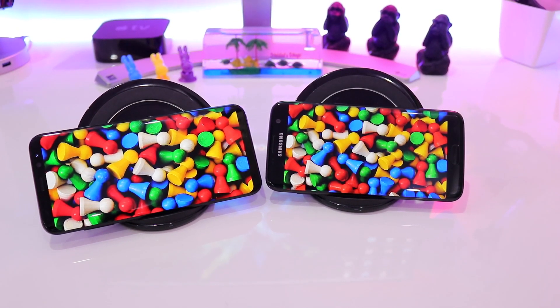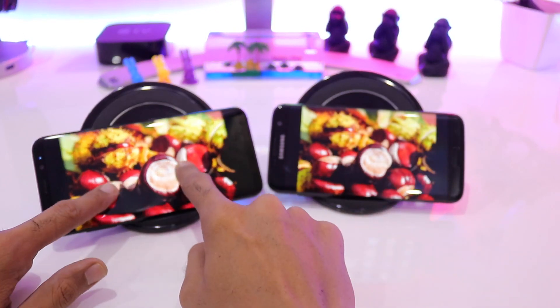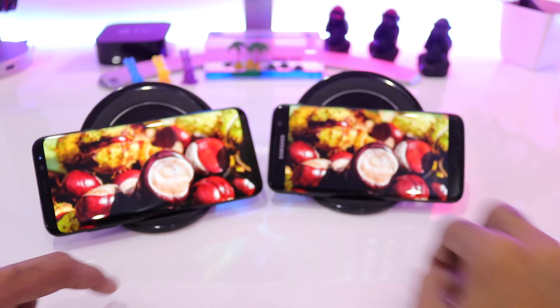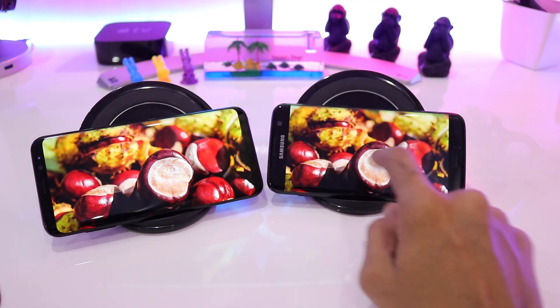I was requested a lot for this color quality comparison video and finally decided to shoot it. In this new image you can see the apples look a little darker on the Galaxy S7 Edge in my opinion.